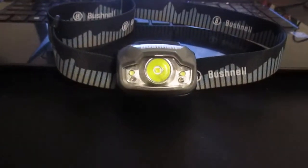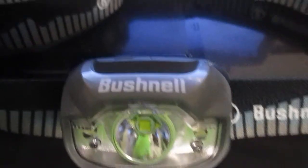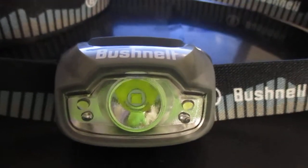Hello everybody, welcome back to another video here on the channel. This one we're going to be talking about the Bushnell 500 Lumen Multicolor Headlamp. This one is from Bushnell, and I got it from Sam's Club for $14.98, or about $15.00.